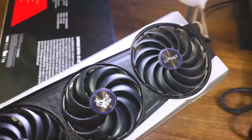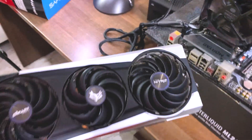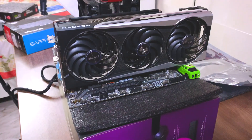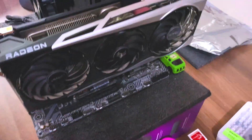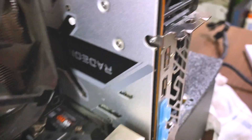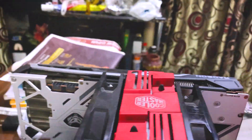We're going to be installing it in the PC. I have a test bench with a power supply, motherboard and everything. We're going to install this card and I'll show you how the RGB actually looks on it. This is how it's going to look in your PC if you mount it vertically, but I'm not mounting it vertically — this is just a test bench. Here's how it looks from the top.